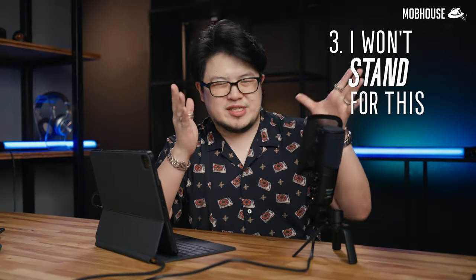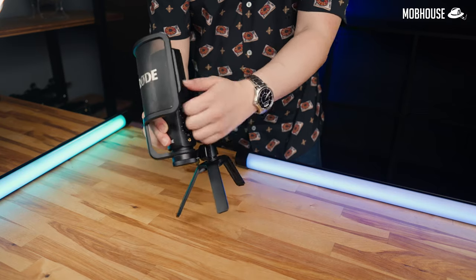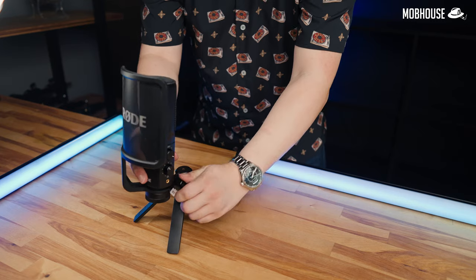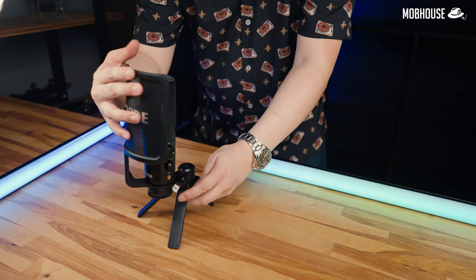Number 3: I won't stand for this flimsy stand. The microphone construction is very solid but this stand is made of very light plastic, which makes the microphone a little bit difficult to adjust considering how heavy it is compared to the stand. Honestly, I'd just get an arm or a mic stand.